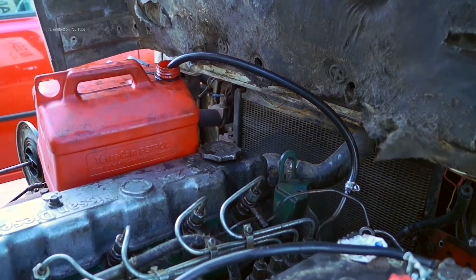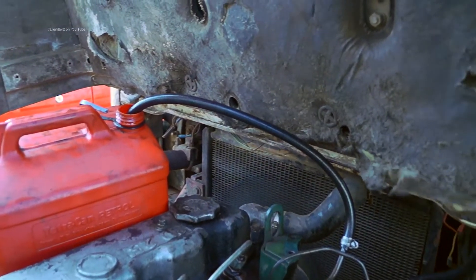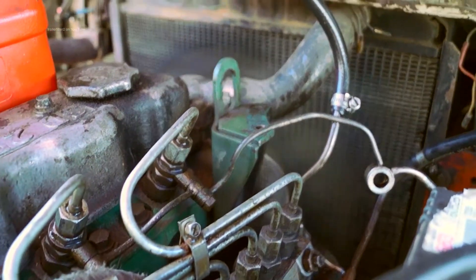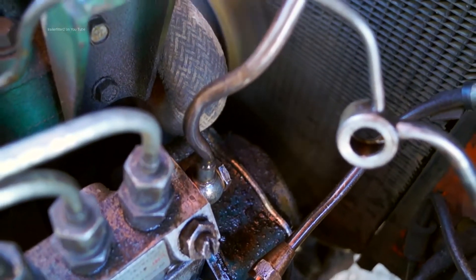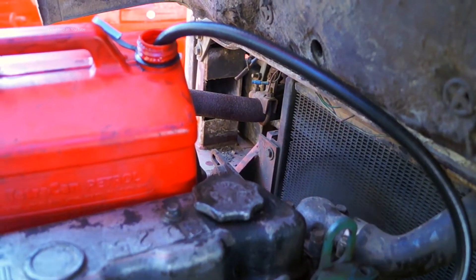You can bypass the lift pump and all the piping to the injection pump and use a fuel canister like this, connected to a pipe into the fuel pump — you can see that there. As long as the fuel is higher than the pump, it will give you pressure and you'll be able to supply fuel. It's the weight of the fuel that's actually putting pressure into the system.